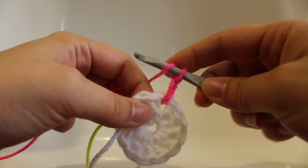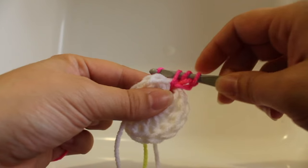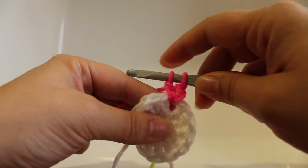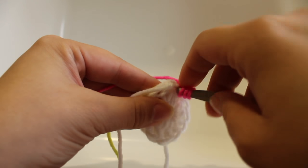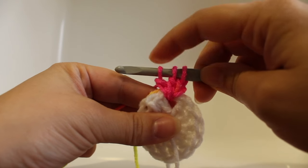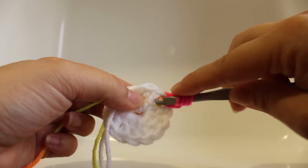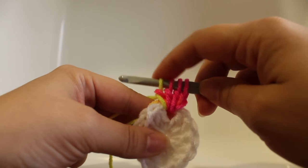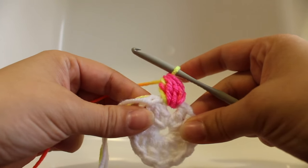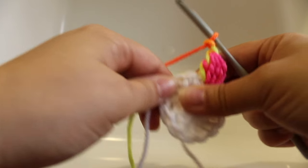For the cluster stitch: yarn over, insert your hook into that same space, yarn over and draw up a loop, yarn over and draw through two loops on your hook — you'll now have two loops. Do that two more times until you have four loops on your hook, then yarn over and draw through all four loops. Chain two. That's the first repeat for this round.